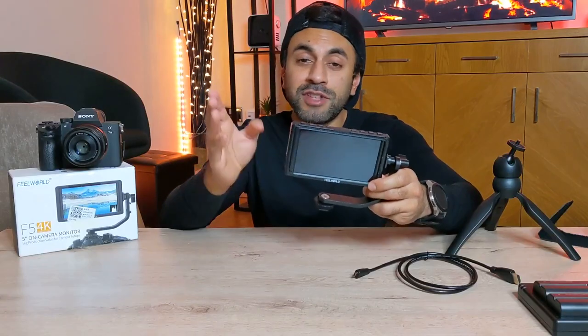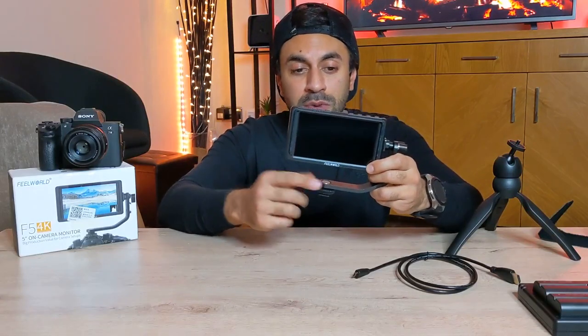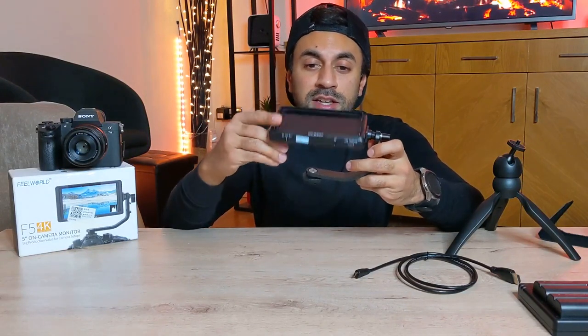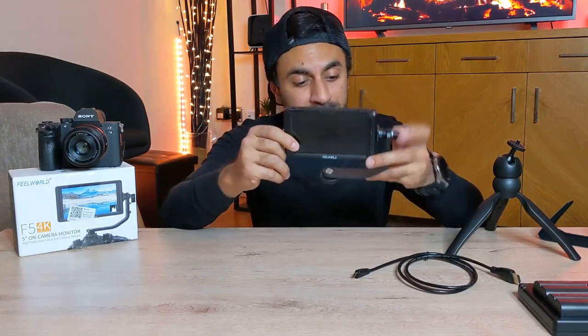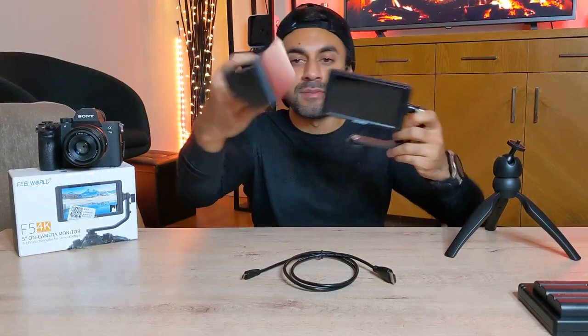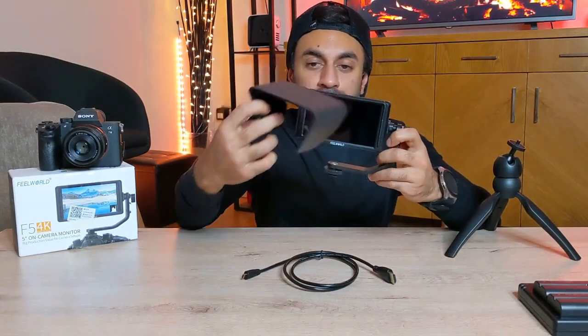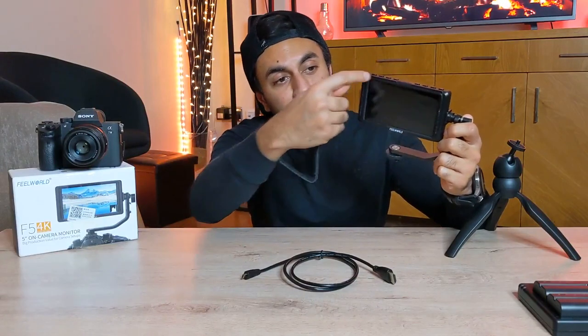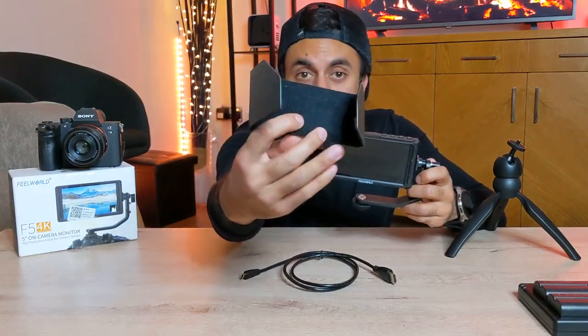In the box you have the F5 monitor, and a cold-shoe mount with a 360-degree spin so you can change it to any angle you like. You also get a mini HDMI cable to connect to the monitor, and a sunshade that you can mount onto the screen via velcro along the edges — the shade itself is also made of velcro.